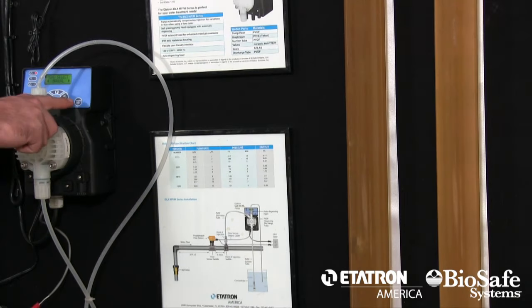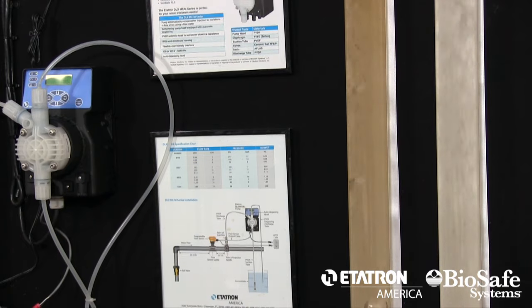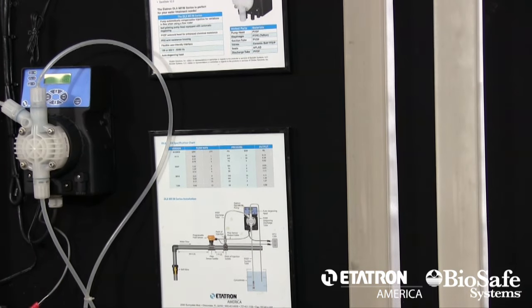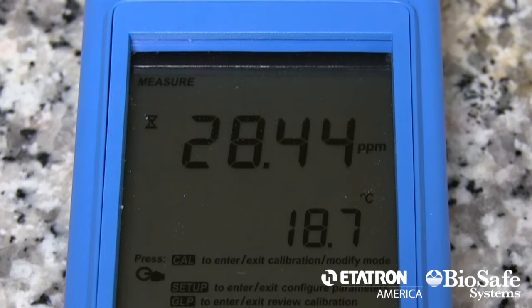Sanidate and the Etatron dosing system is a powerful combination in disease control. In this visual representation, the brown water represents contaminants like algae, mold, yeast, fungus, and bacteria — things that you normally can't see with the naked eye. You'll be able to see just how fast Sanidate works and how easy the Etatron system is to use. You'll also notice dissolved oxygen being introduced into the water as Sanidate contact-kills the pathogens.